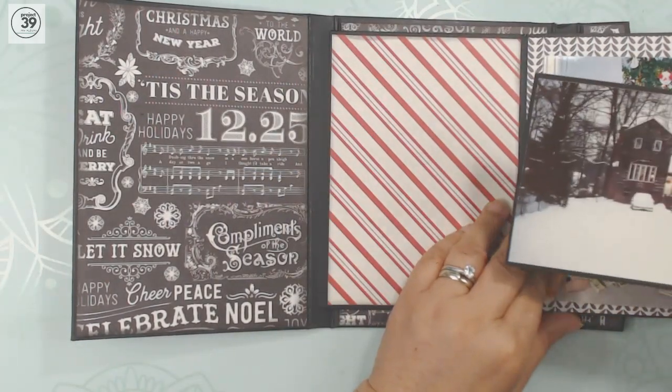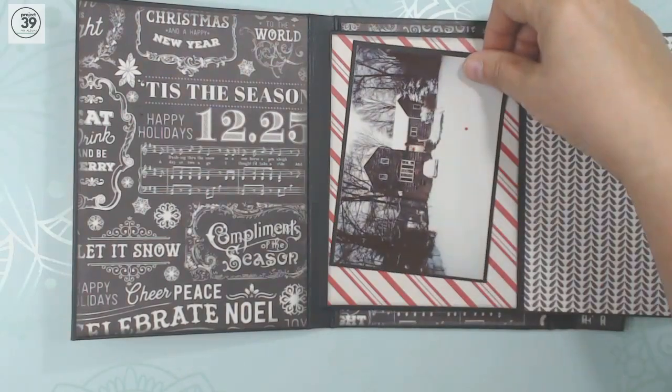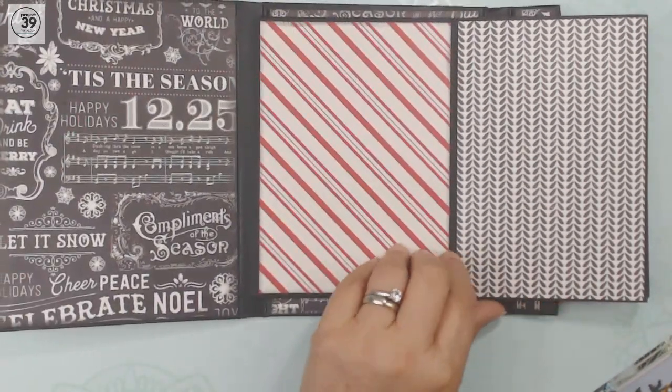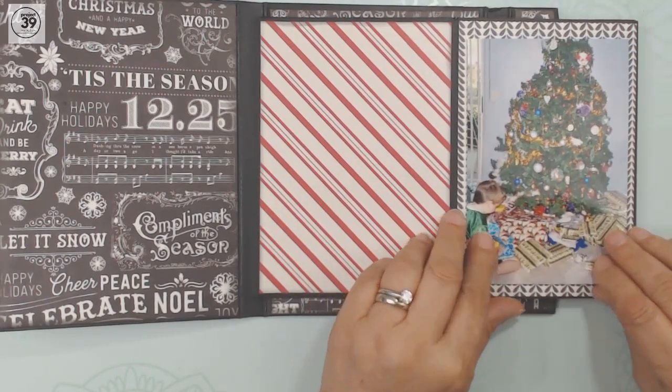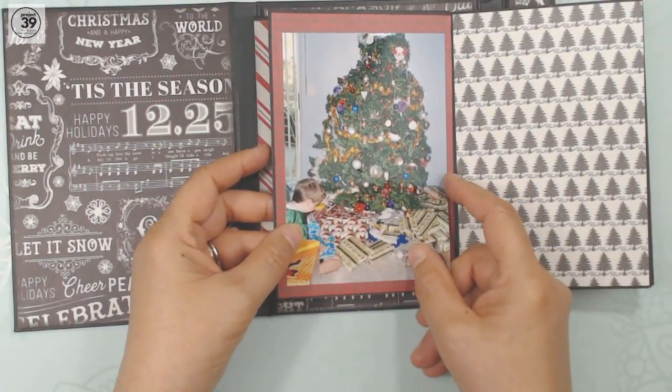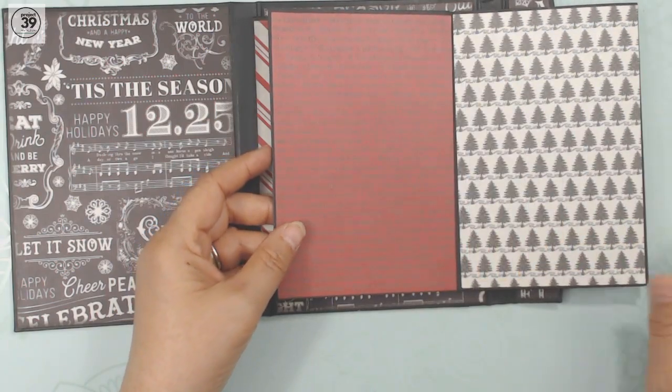Now, if you did have some, you still could go like that. You're going to turn the album around — no big deal. So the photos would all fit there.